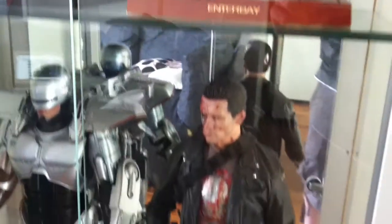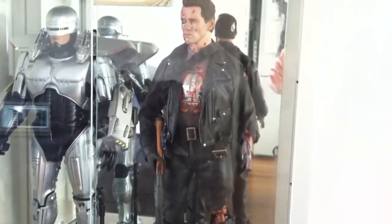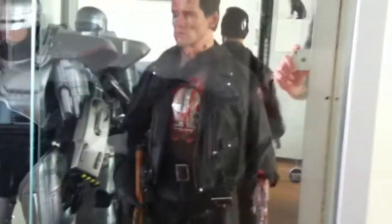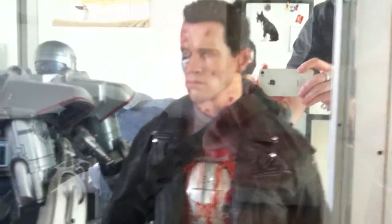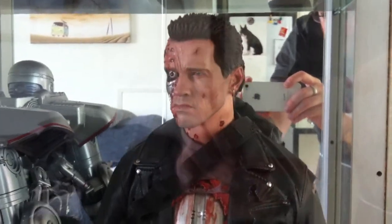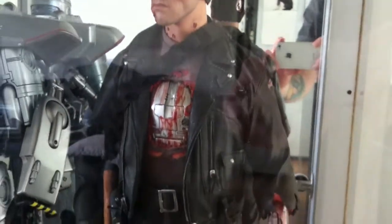And then I've got my T-800 Battle Damage version. This is an incredible figure — the likeness is absolutely amazing on this thing. As you can see, the detail and the weathering and the clothes is exceptional.